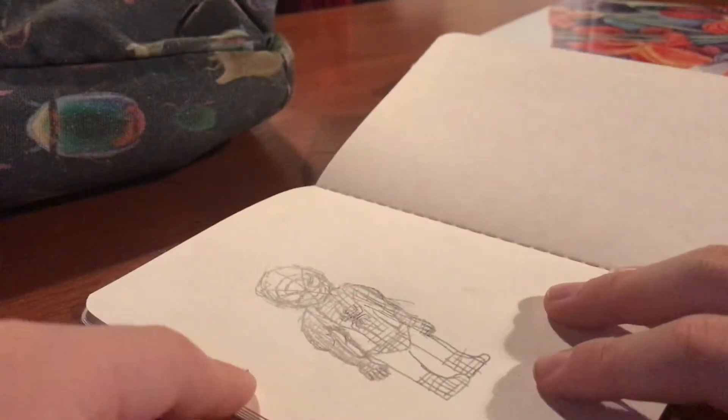Hello everyone, we're drawing Spider-Man today, so I hope you enjoy. Let's just blast through the sketching — I'm not going to show you the footage. Sketching is done.